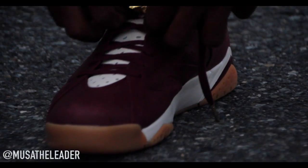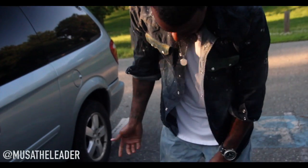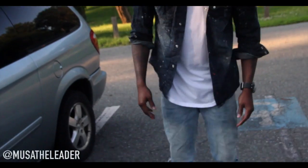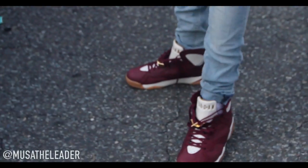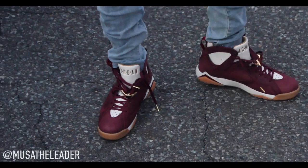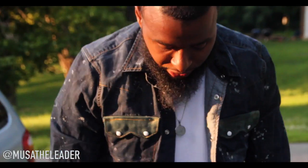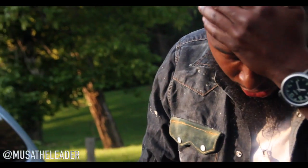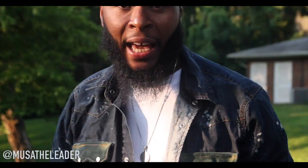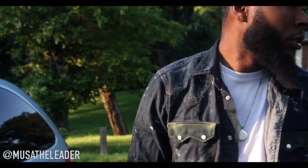They put this dope suede on the inside. You can pair it up with a nice little denim blend. The shoe is versatile — you ain't gotta overthink it. A lot of people might be afraid of the shoe cause it's burgundy, but I like burgundy. You can do whatever with it. Coming out of D.C., if you're a Redskins fan you can throw it on with a Redskins hat, or maybe a Cavaliers snapback — whatever suits you.